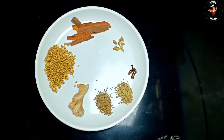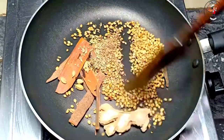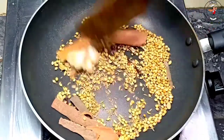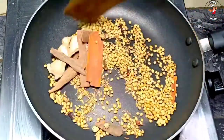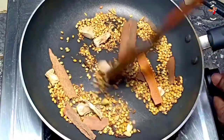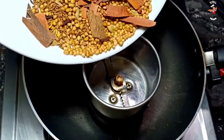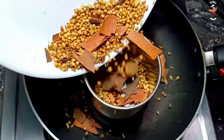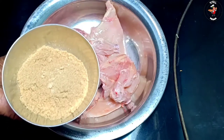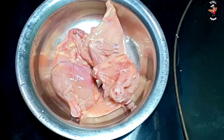We will add a frypan to add a bowl. We'll make it a small piece and cut it a little bit. We put the pot in a small jar with a small piece.